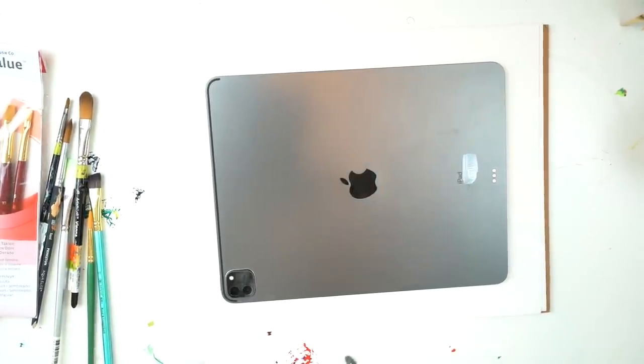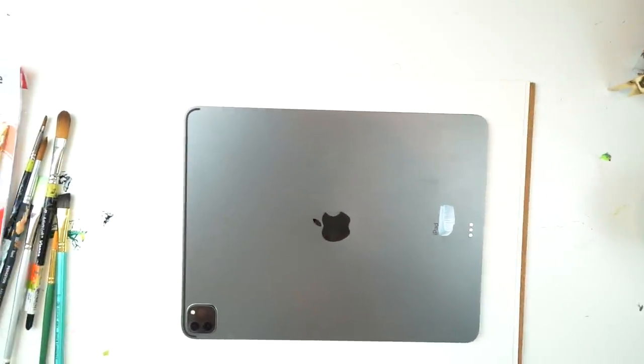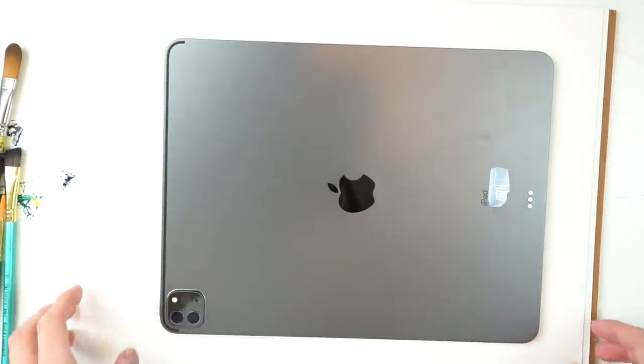Okay, so here we go, getting started, getting the camera angle right and set up. Despite doing this for five years now, I still can't seem to get it right first try, but here we go — perfect. Now it's perfect, great.